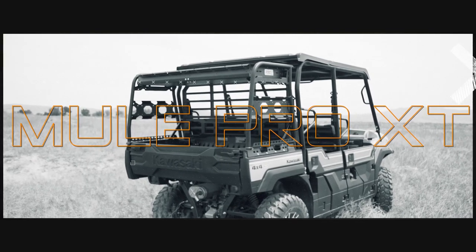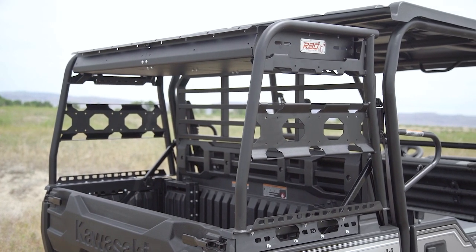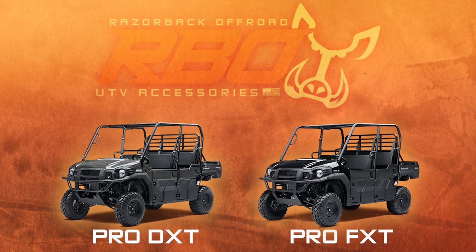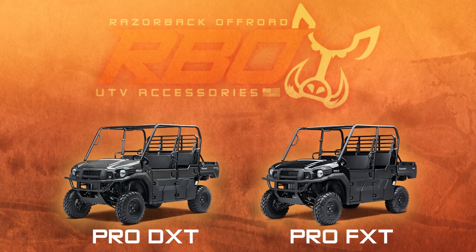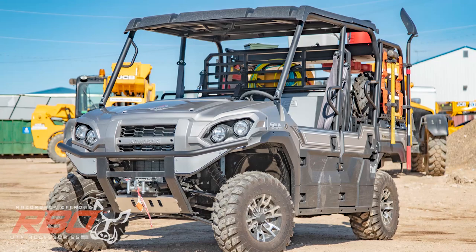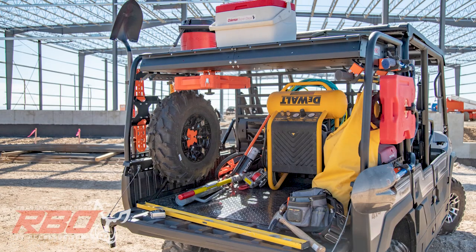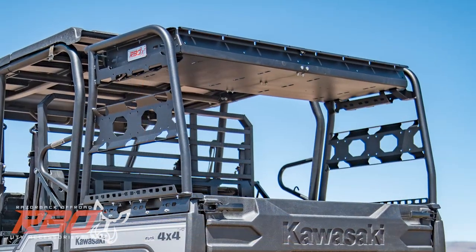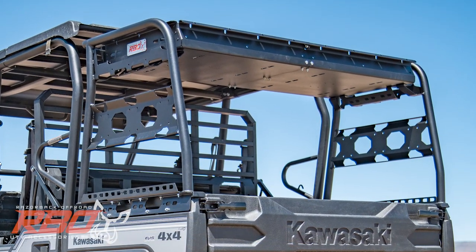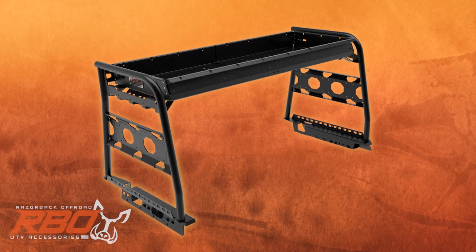The Kawasaki Mule Pro XT Utility Cargo Rack by Razorback Off-Road is built for long-lasting versatility for both Pro-DXT diesel and Pro-FXT gas models. We manufacture the rack from one and a half inch steel tubing and one-eighth inch thick military-grade aluminum, all powder coated in our Tough Coat Black Endurance finish.